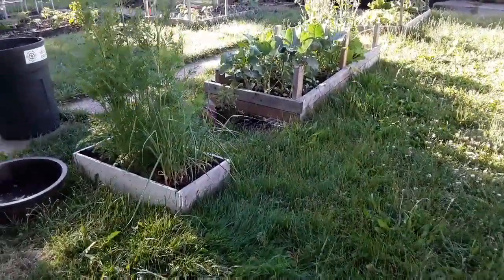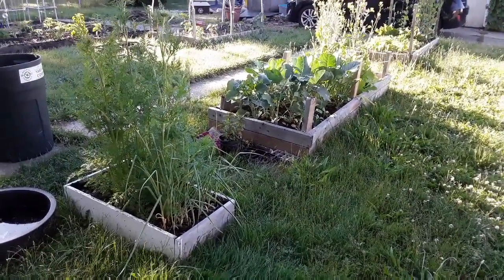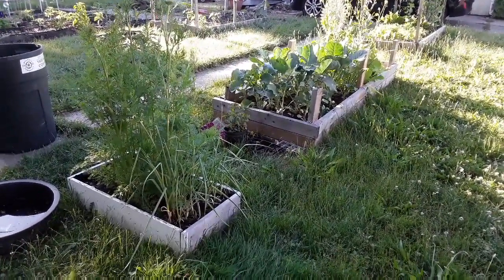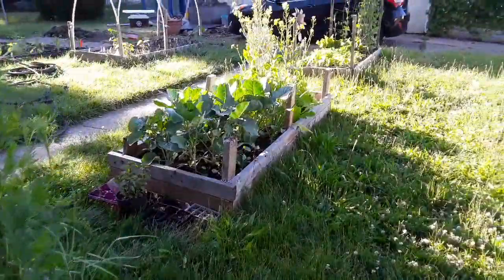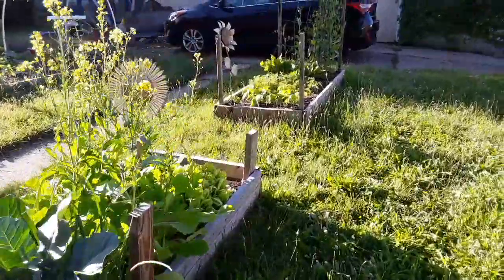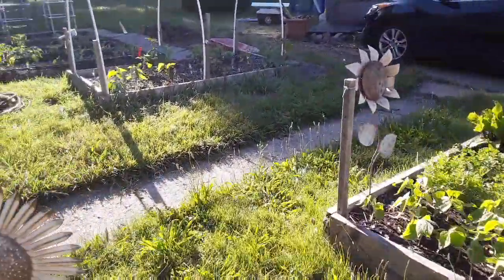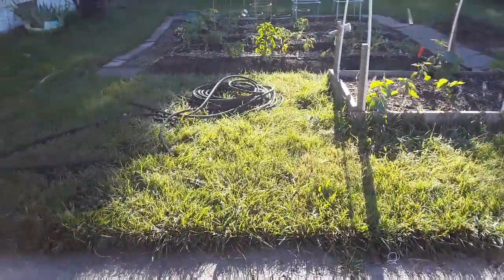She had her first garden last year. It's funny — both my kids told me they never had any inkling of wanting to garden. So I told her to start small. She started with just these little raised beds here and was extremely successful last year.